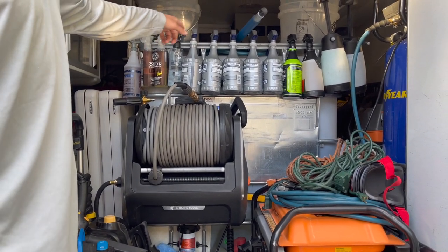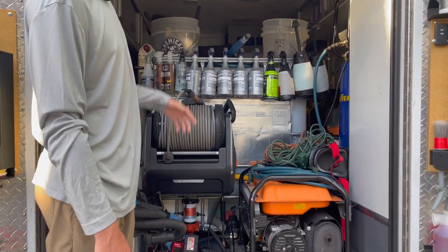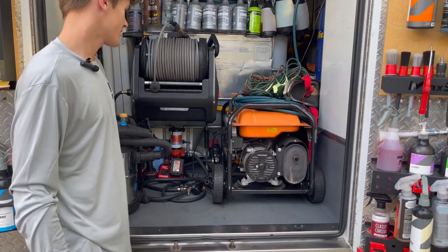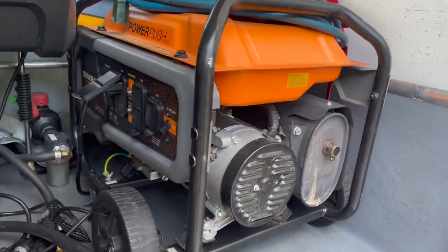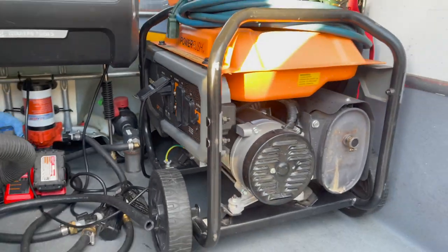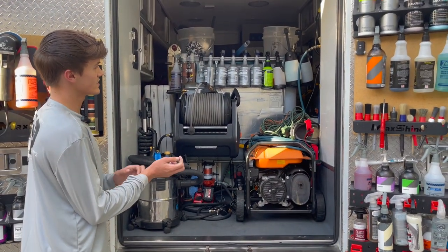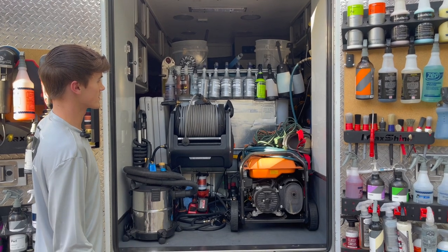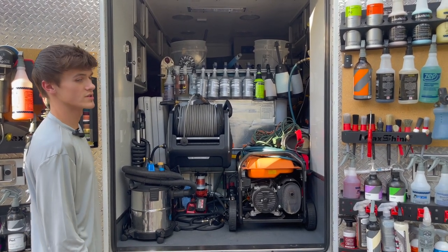This is my Generac generator — it's a 3,600-watt, 4,500 peak little generator. It powers pretty much everything in here perfectly. I just have to be smart about when to plug things in and what pieces of equipment I'm going to be using on the job.